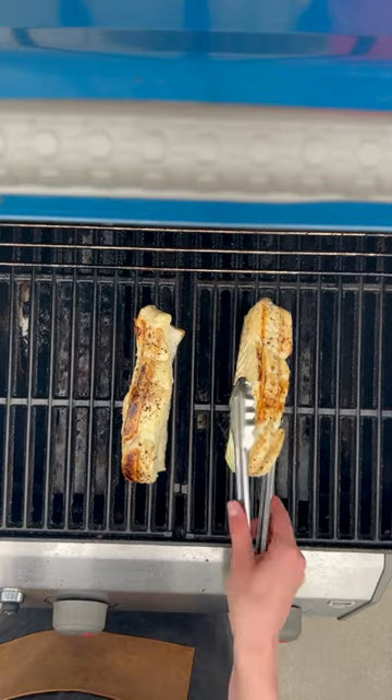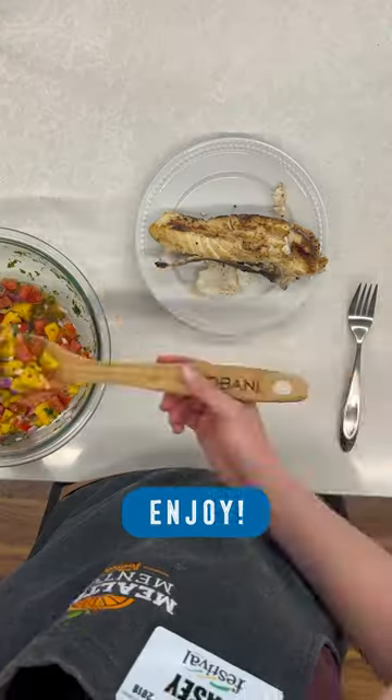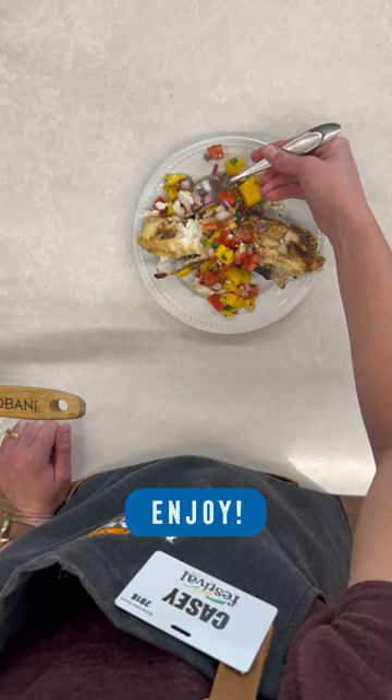They cook for about three minutes on each side, or really until it flakes easily with a fork and the internal temperature reaches 145 degrees Fahrenheit.